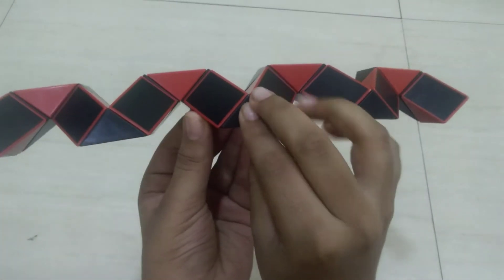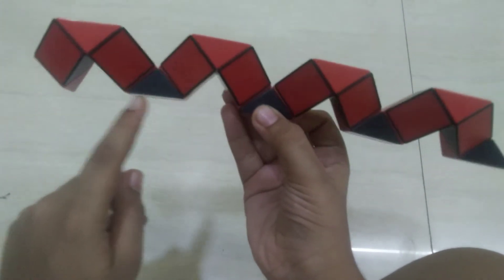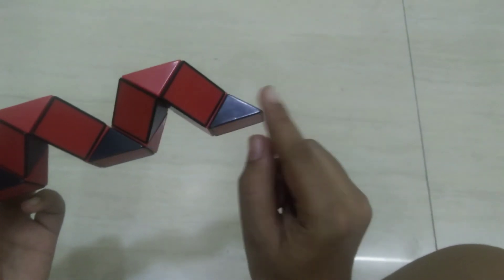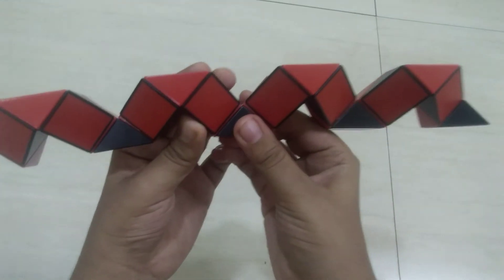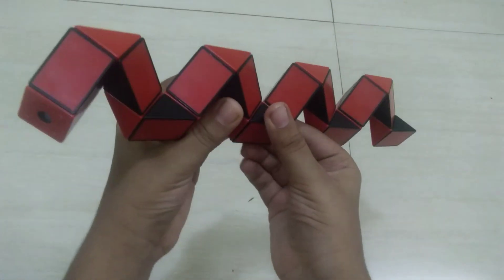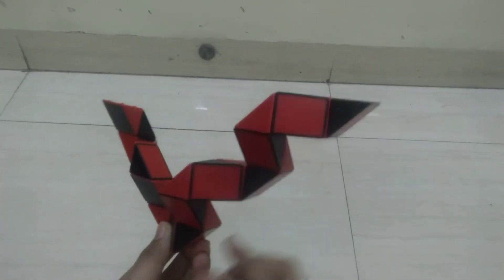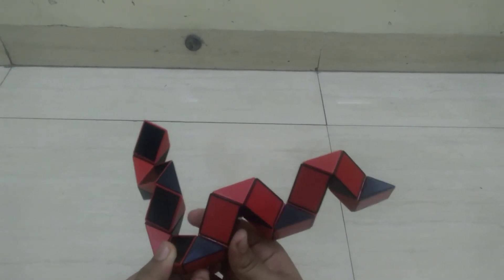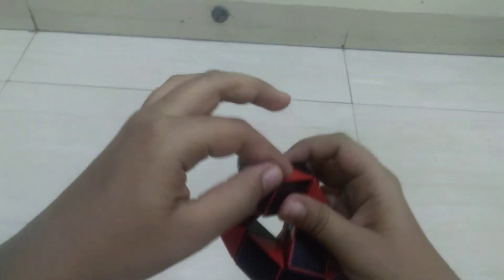After doing that it should look like this. Then what you have to do is just turn it back — just turn it back like this. After doing that you will see four black triangles: first, second, third, and fourth. Take your second triangle — a red triangle is here — and move the red triangle two times: one time, second time. Then from here, rotate this red triangle two times: one, two. Finally, rotate this black triangle two times: one, two.